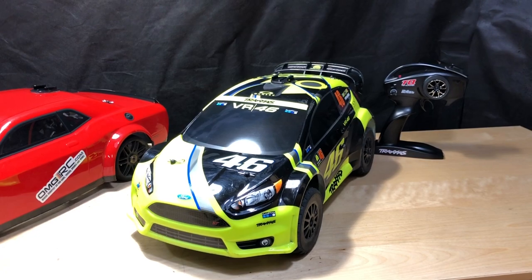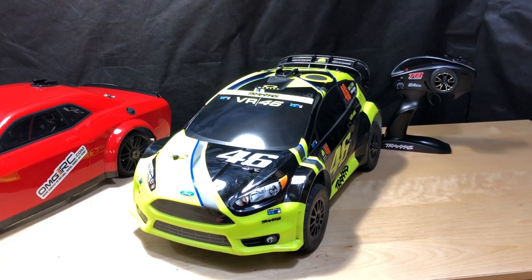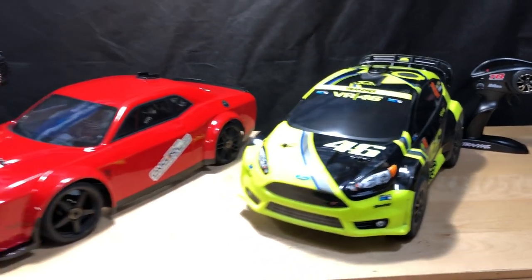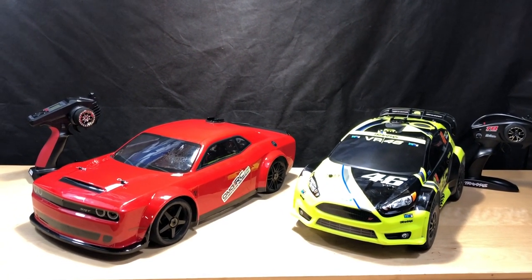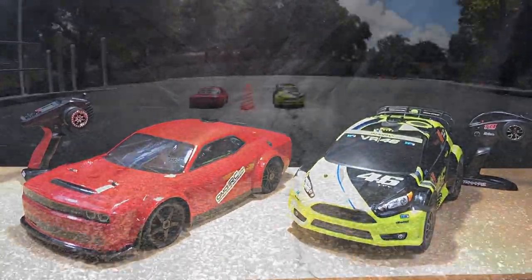The Traxxas motor has a 5mm shaft on it, and it's running a Gens Ace 5000mAh with a 50C discharge. That's the setup on both cars — let's go ahead and get started.